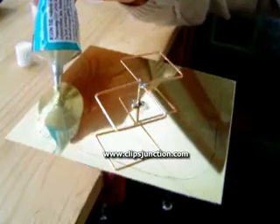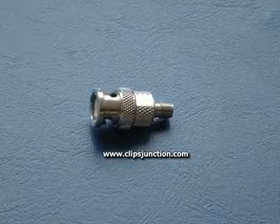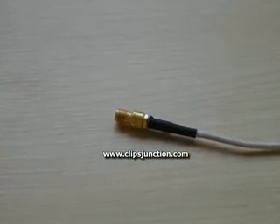After gluing the plastic box to the plate to protect the antenna, you're done. To connect it, you can use the same trick I used in my other antenna video. You just have to add a BNC to SMA converter you can buy in electronics stores, or mount an SMA connector directly like I did.